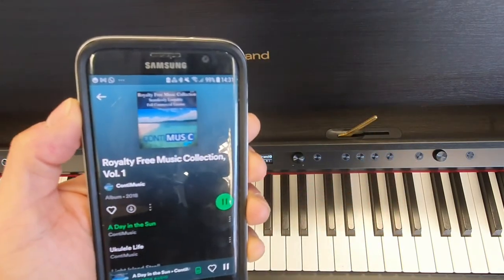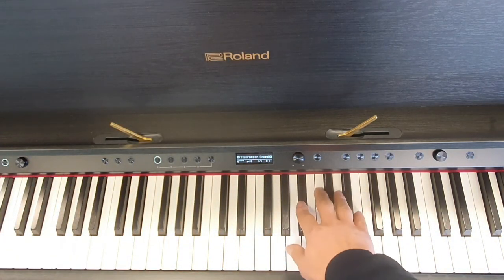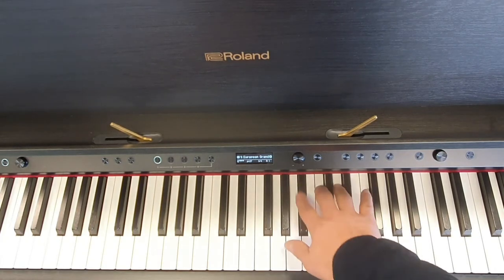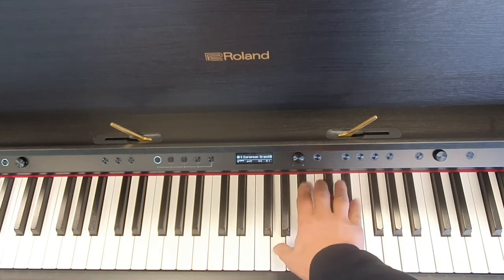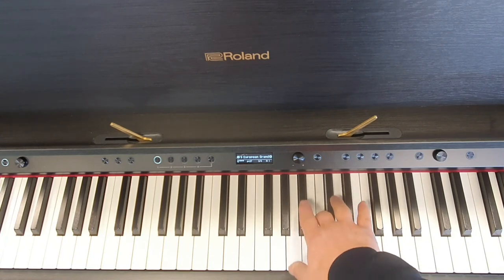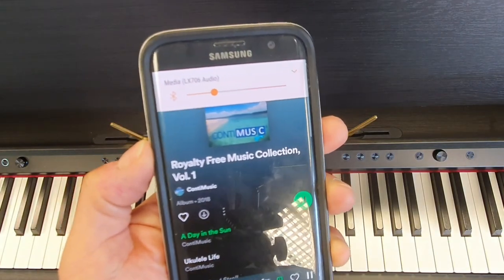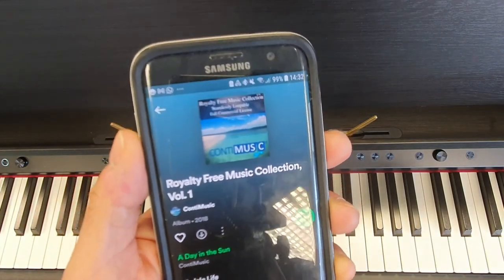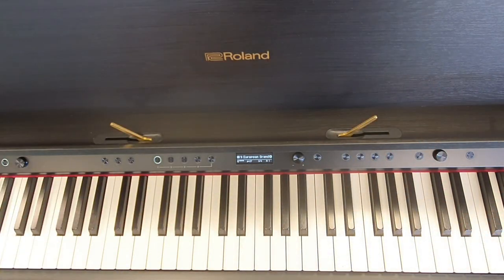And the audio is coming from the piano — and we can still play the piano along with it. We can turn it down again, and to stop it you just pause on your device. And that's how to connect Bluetooth audio with the Roland LX706. Until next time, see you soon, bye!